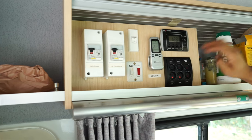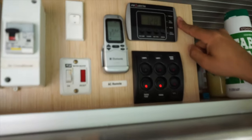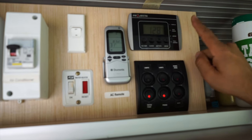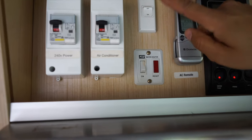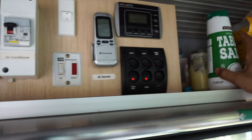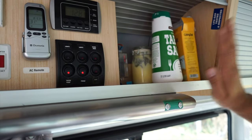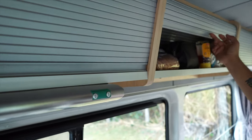This unit mainly houses all the controls for the electronics — you've got switches for the fridge, water pump, battery, AC remote, main switch, water heater, and all the power switches in there. There's also a little space here for your small items.